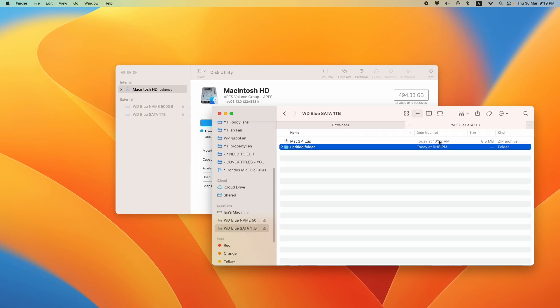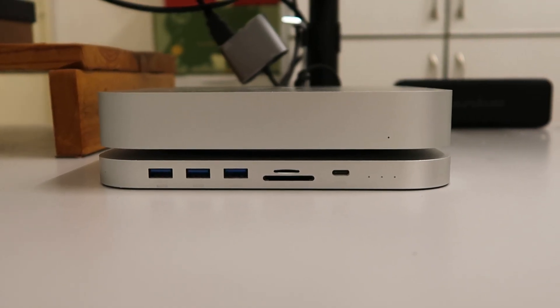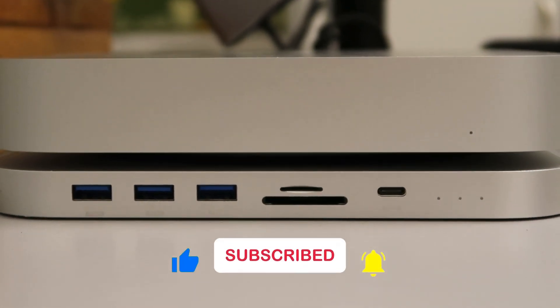For demo purposes, I'm going to create a new untitled folder on the SATA drive and copy the Mac GPT text file to it. Here it is. Thanks for watching this unboxing review and tutorial — hit the like button and subscribe to stay tuned for more.